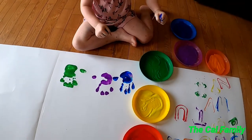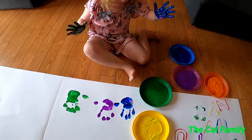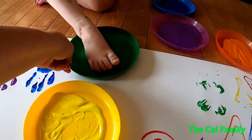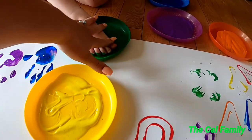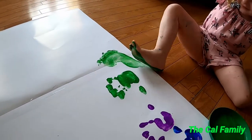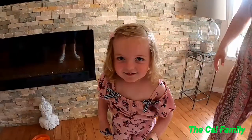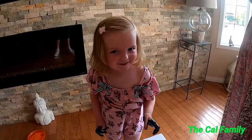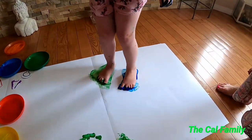Now I think we should do our feet. What do you think? Put some feet in, get your feet all wiggly. Woo-hoo! Then we're gonna do some feet painting. Feet painting! Whoa, that's so cute.